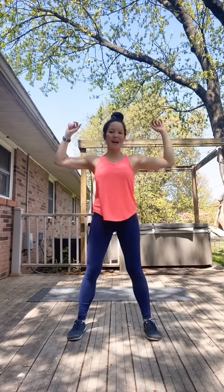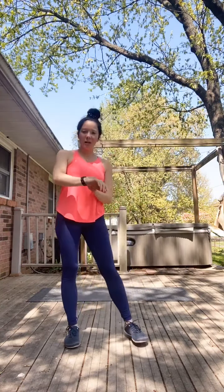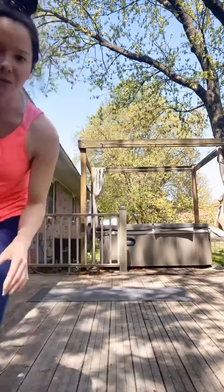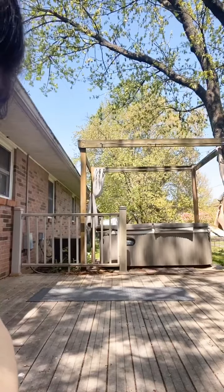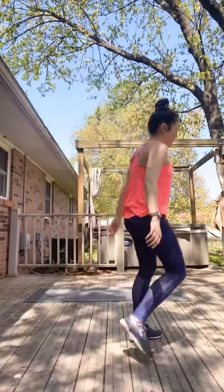Go for one more on each side. Shake it out — we're going to get prepared for our first circuit. I've only got two circuits for us today; we're going to do each one twice. Okay, so first movement in our first circuit.